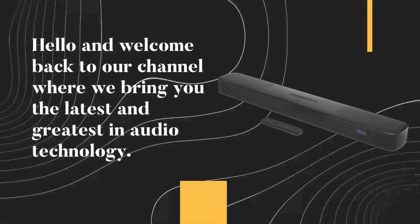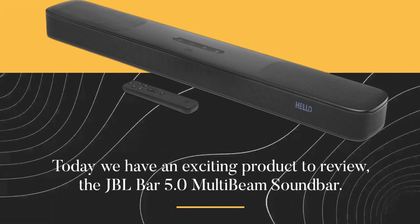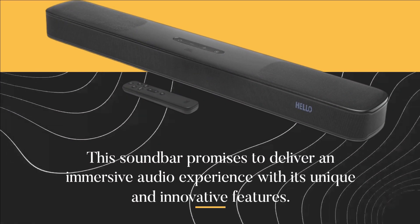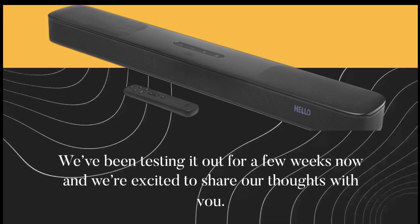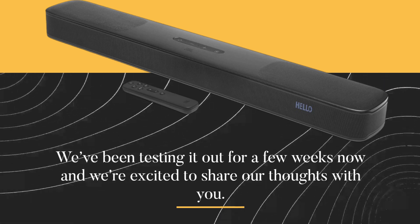Hello and welcome back to our channel where we bring you the latest and greatest in audio technology. Today we have an exciting product to review: the JBL Bar 5.0 MultiBeam Soundbar. This soundbar promises to deliver an immersive audio experience with its unique and innovative features. We've been testing it out for a few weeks now and we're excited to share our thoughts with you.